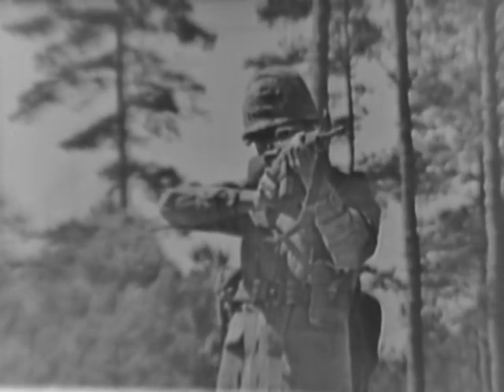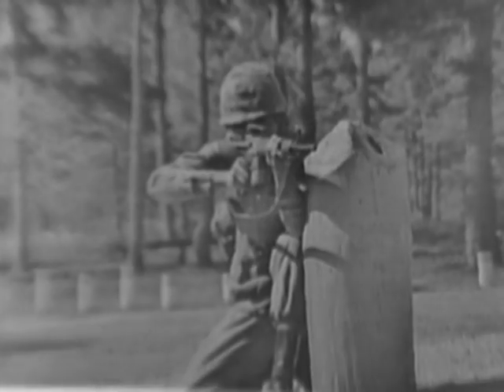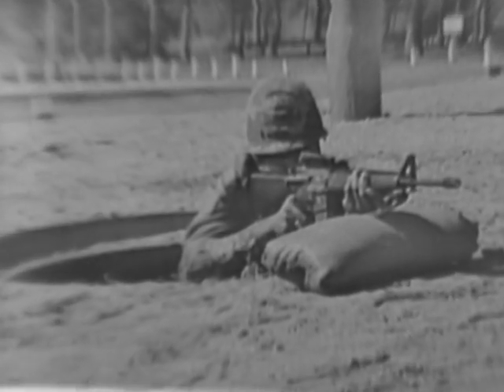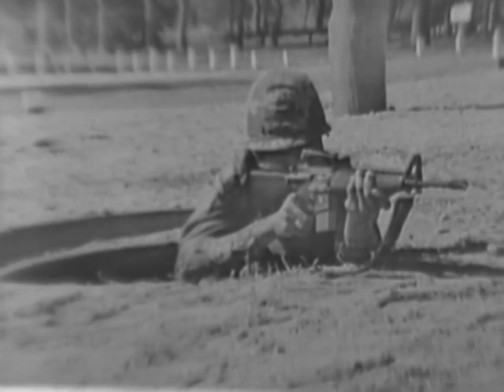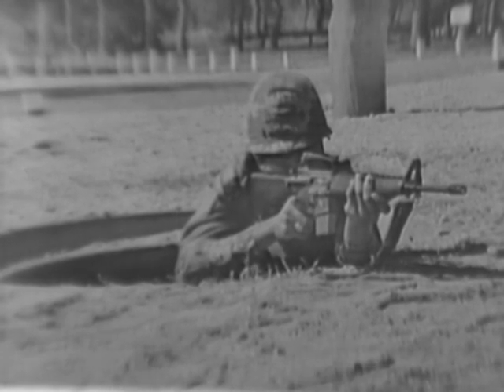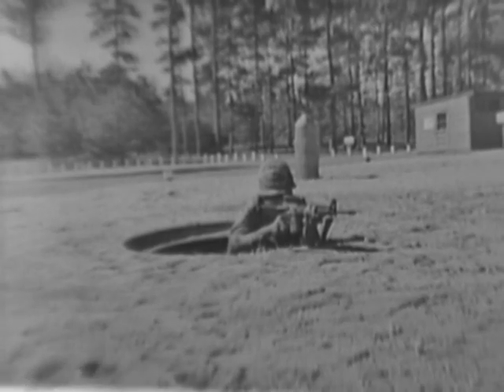The primary firing positions are: standing, kneeling supported, kneeling unsupported, foxhole supported and unsupported, and the ever-popular prone supported and unsupported.